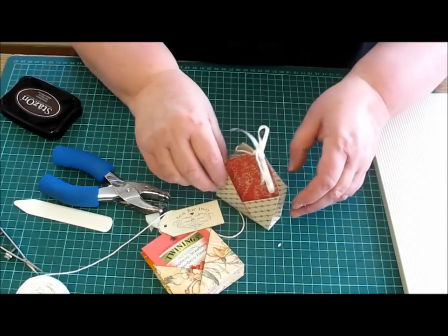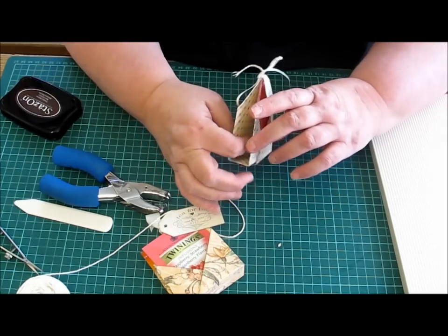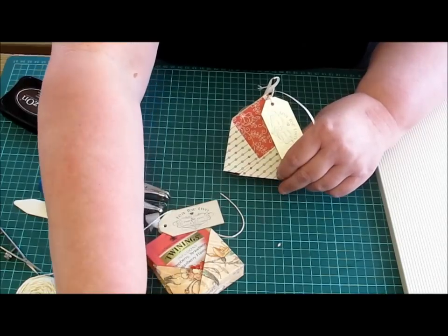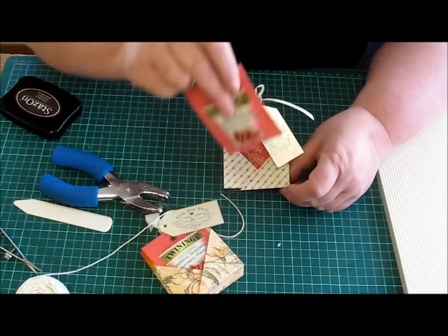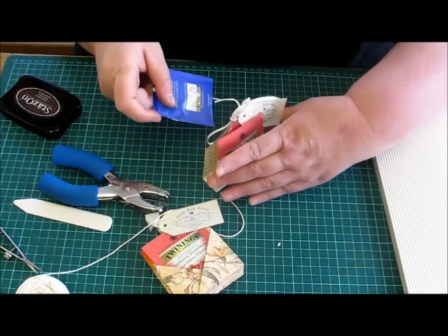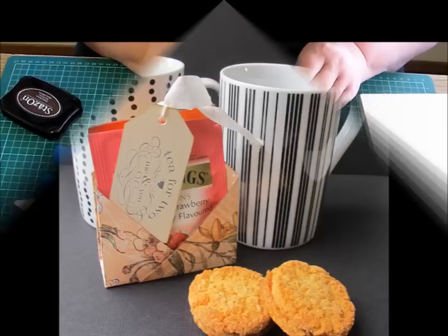You could also buy biscuits and chocolates, put them in a little cellophane bag and put them inside there. So you've got your two cups of tea and your biscuits. And it's as simple as that.